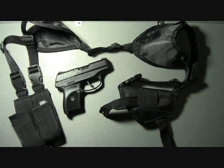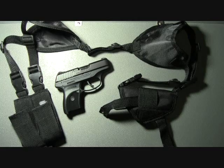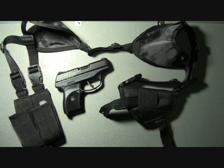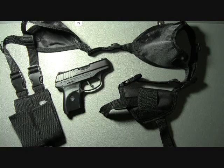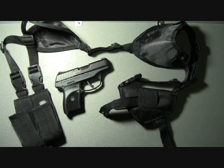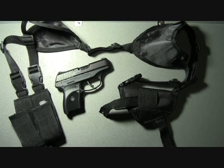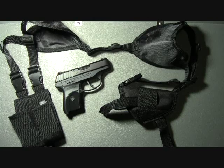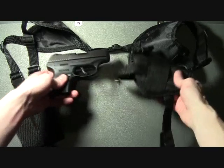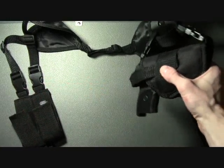Today's video is on the Pro-Tech Outdoors Shoulder Carry Holster. This holster is nylon in construction and it's sold in generic sizes. The particular holster I have is advertised as being able to accommodate a long list of firearms. Check out their website — they'll have a sizing chart to help you select the right holster for you. I'm using this holster for the Ruger LC9 and it retains fairly well.